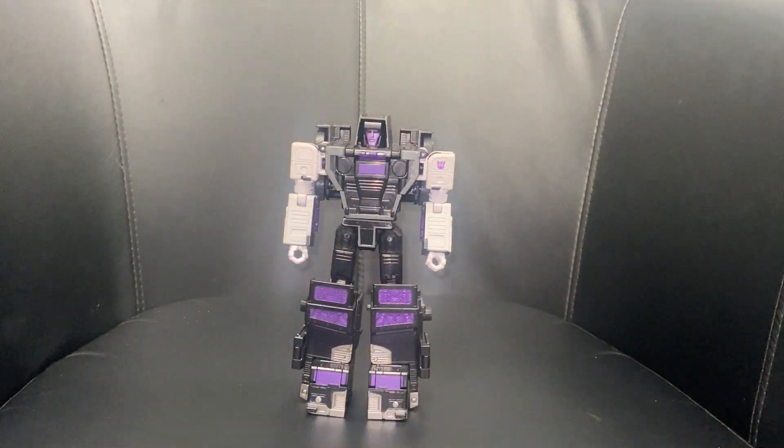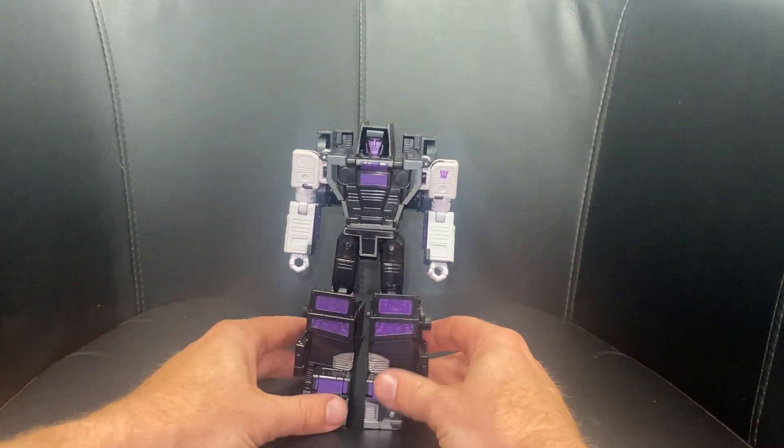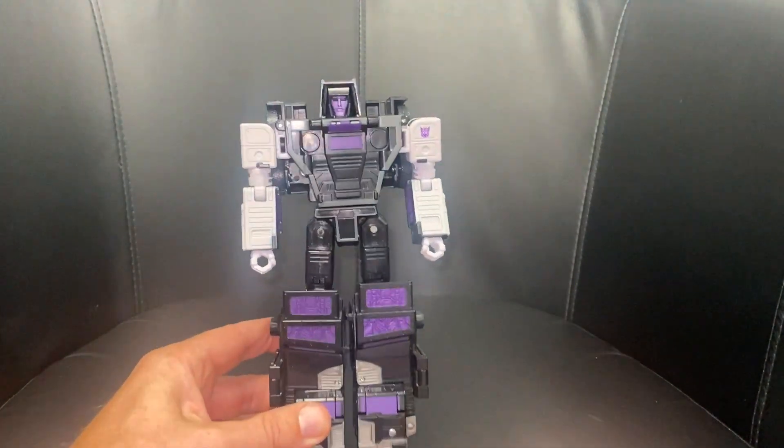Okay everybody, this is Legacy Motor Master Commander class transformation process from cab to Menasaur chest piece. This is one of my favorites and probably the slickest direct transformation process I think I've ever seen.